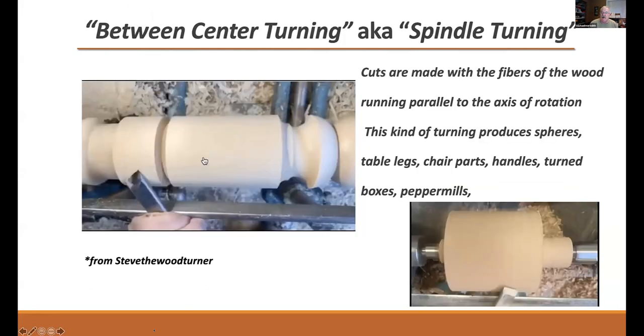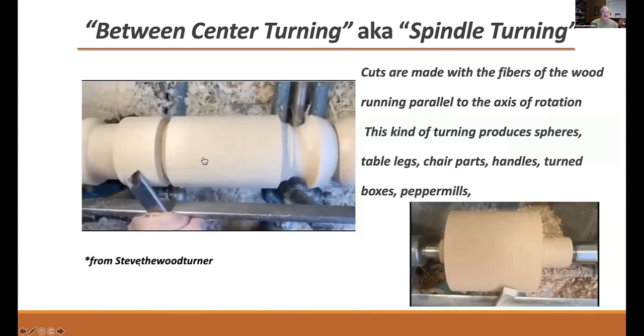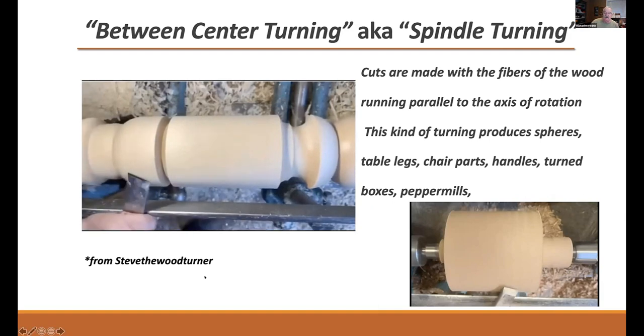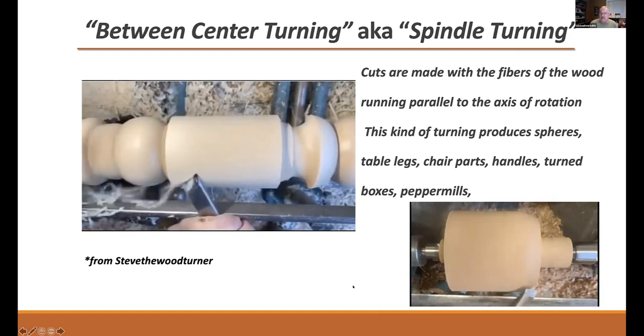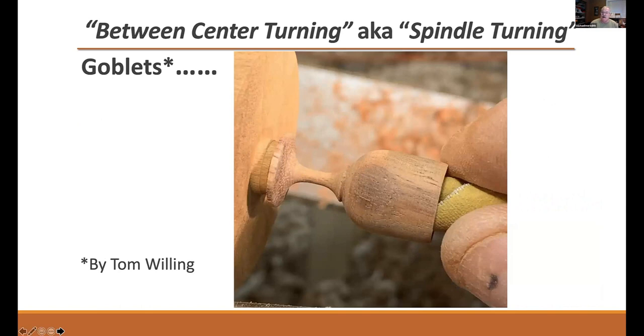Between-center turning — spindle turning — is when the fibers of the wood are running parallel to the bed ways, so you're cutting mostly side grain. This is the sort of turning you would do for producing table legs, chairs, handles, turned boxes, pepper mills, spheres, or goblets. Bowl turning, or face plate turning: the wood is mounted with the direction of the grain perpendicular to the axis of rotation. You can see that we're cutting through, down across — cutting end grain, side grain, end grain, side grain. It's going to take a different type of tool to make that sort of cut than it would for spindle turning.